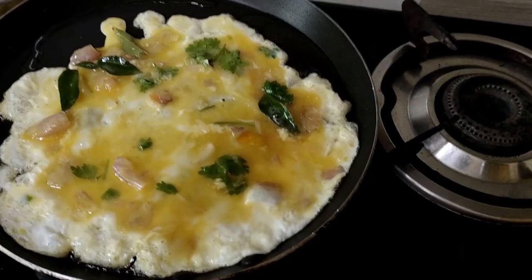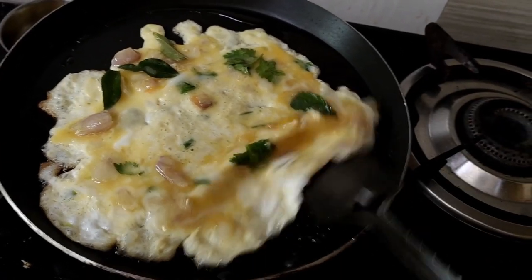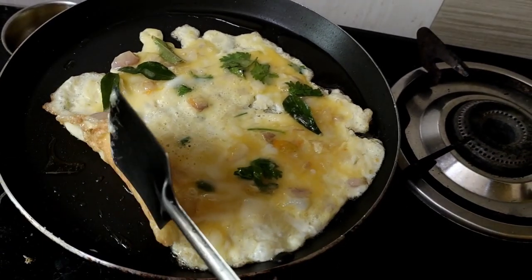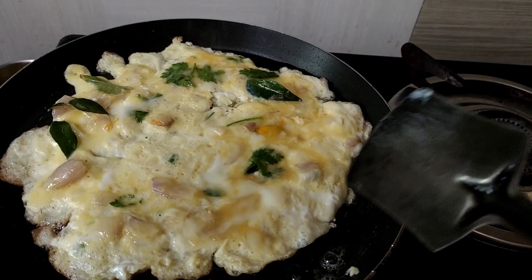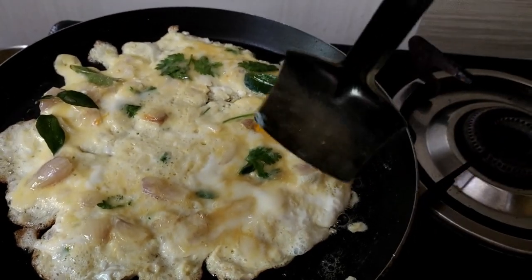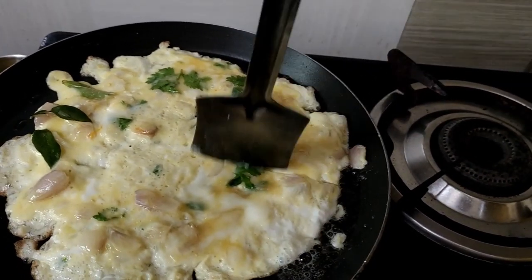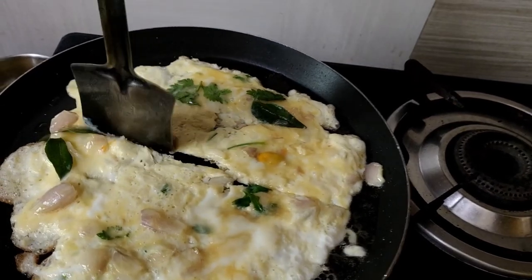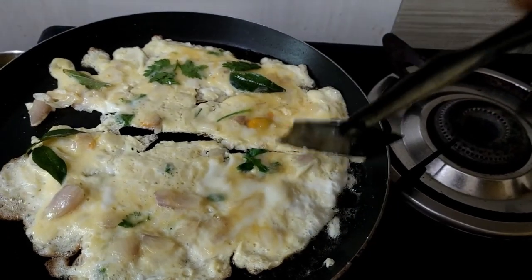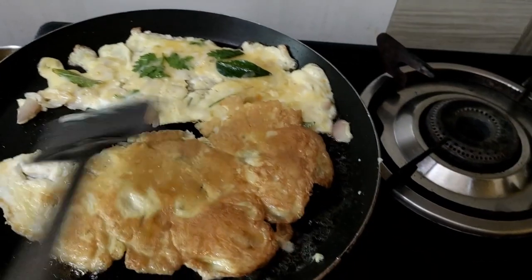For 2-3 minutes, I am going to put it in for 1-2 minutes. Now we have to cook it. We will put a spoon on the side. Then we will cook it. Once you have to cook it, now we have to cook it.